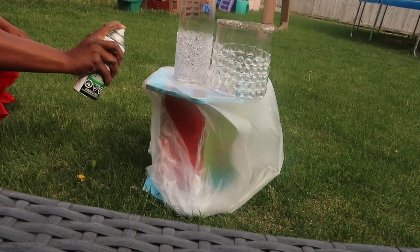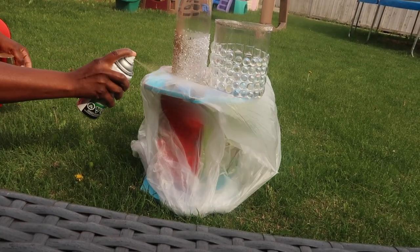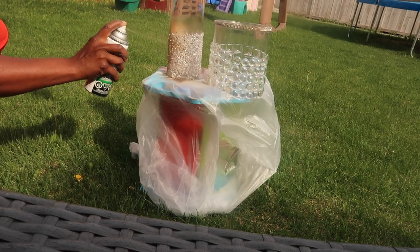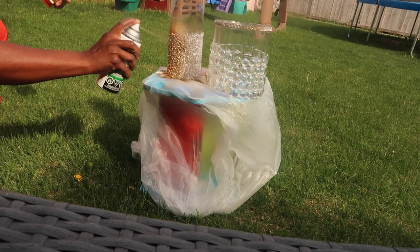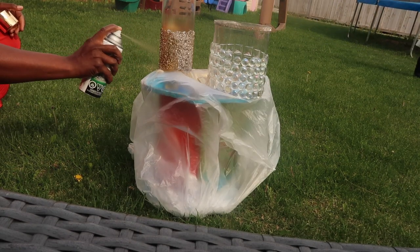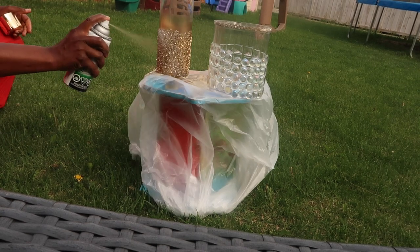I used mod podge and sealer just to seal those crystals on. Moving on, I am spraying this gold, but I don't want to spray the entire vase — I left the top part just to give it some ombre look. You guys will see the end result, it came out beautifully.